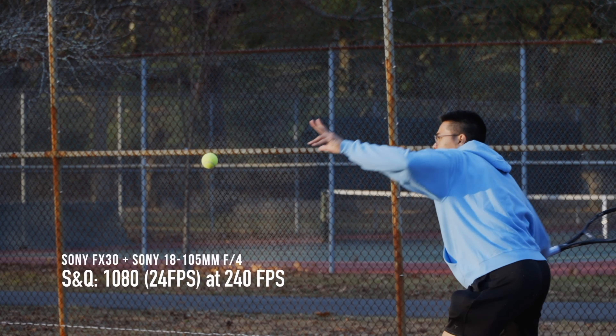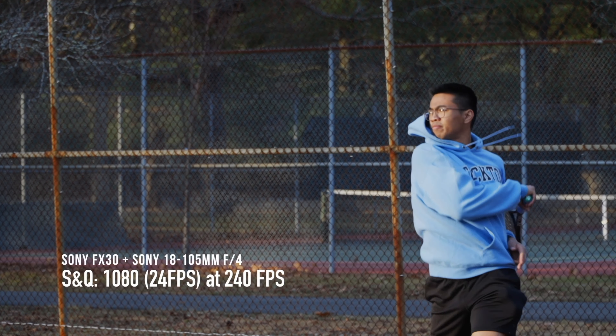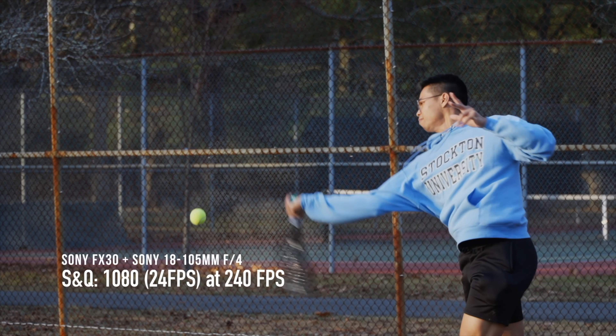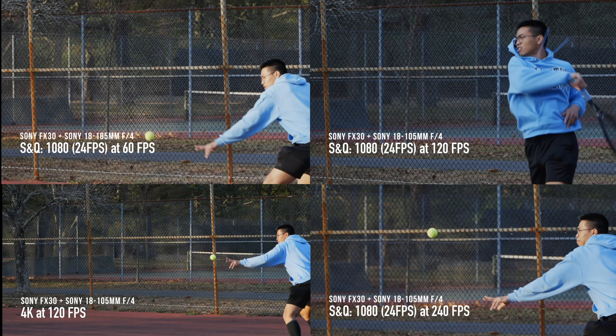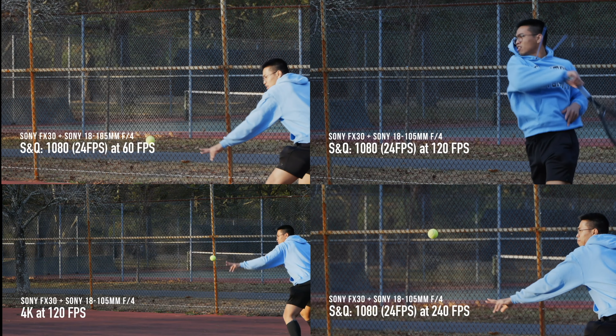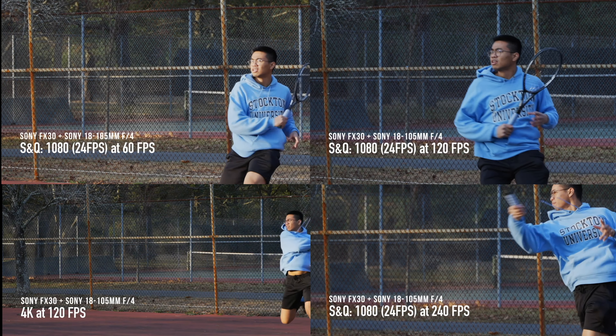Here we are in 1080p 240 frames per second. Although this is twice as much as 120 frames per second, I really don't see much of a difference, at least with this sport. Perhaps you can appreciate the 240 frames per second with other sports such as basketball, motorsports, weightlifting, or anything with bigger body movements, as opposed to tracking things like a tennis or a golf ball.